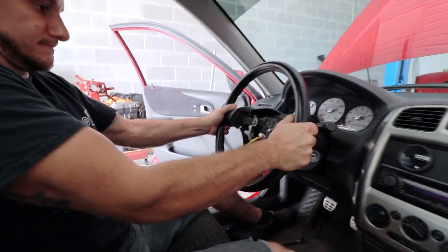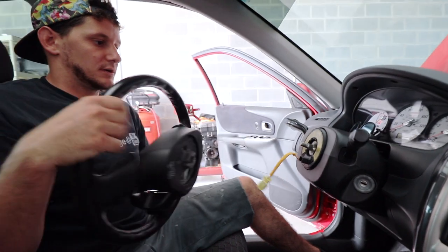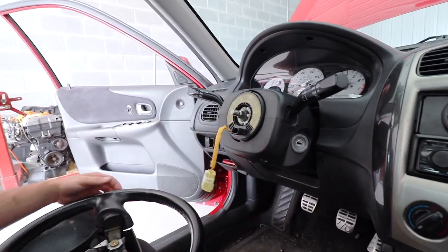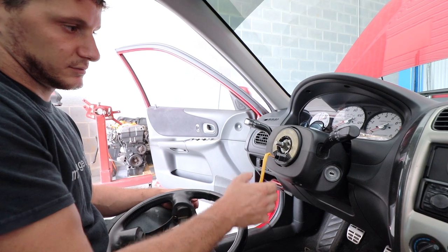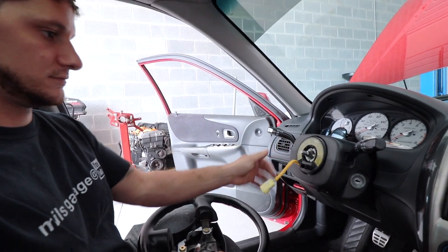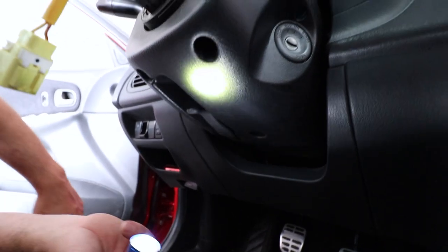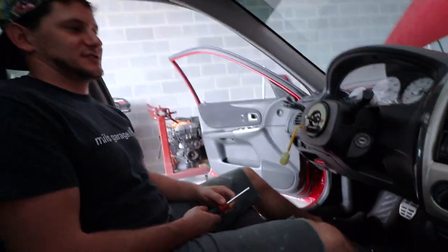Now you just kind of wiggle her. Nice and easy - there you go. So that's the clock spring, and you should be able to leave that on. Actually, I might take mine off - I don't know what to do with this wire if I leave it on. We've got three holes underneath - Phillips. I have an SRS light on my dash now, but whatever.